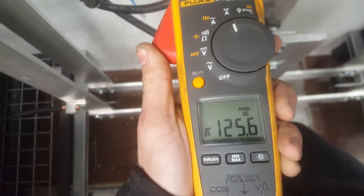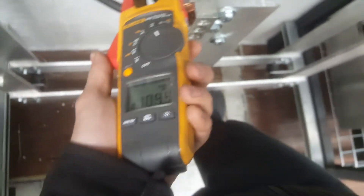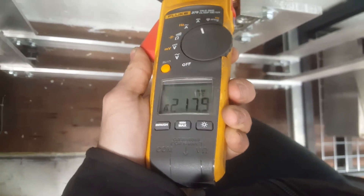So yeah, we got 90 and 90, about 210 total. We're about half of the rating because the 3-Aught is good for — I think — 200 amps each.